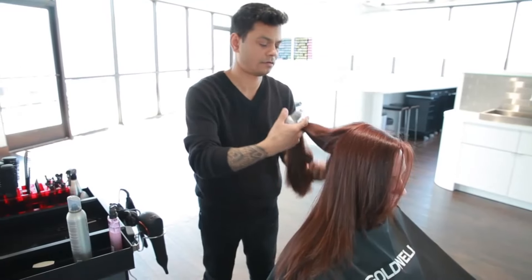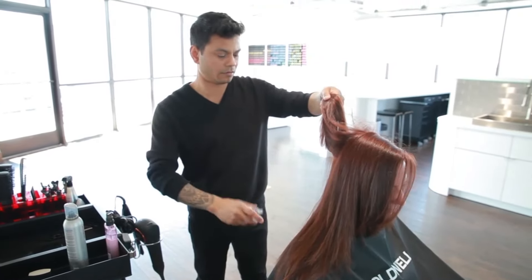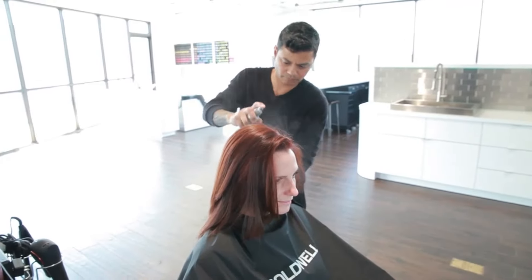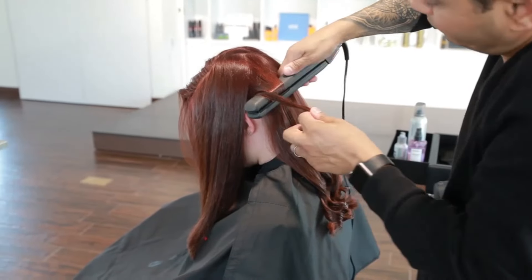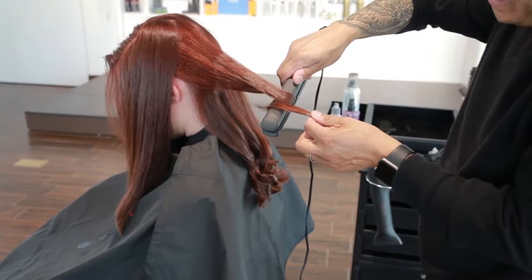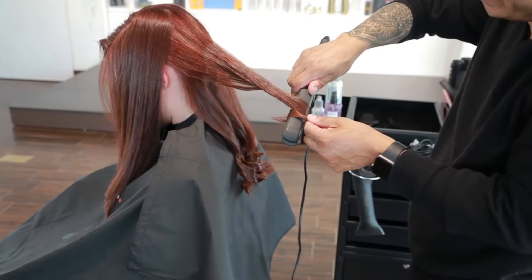Take vertical sections and lightly mist with StyleSign Sleek Perfection. Using a flat iron, create a curl from the mid shaft to ends. Continue curling around the head.